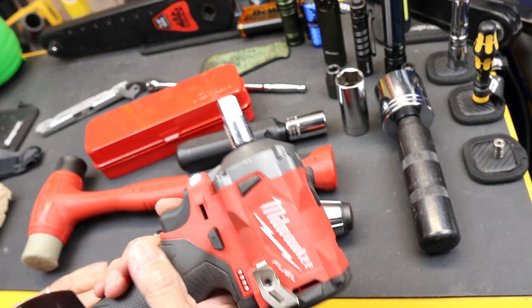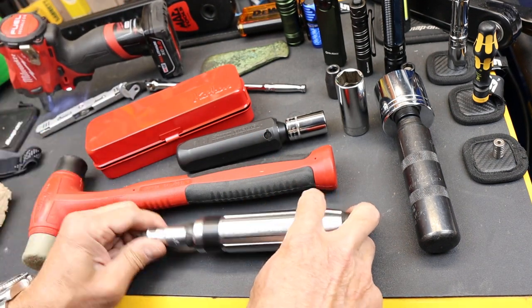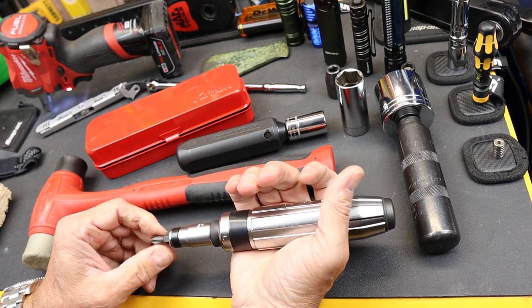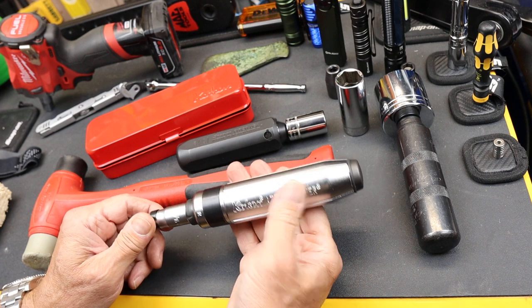A lot of times I'm quick to grab something like this, but it'd be nice to have a simple manual version, maybe even one with a little bit more feel as to what's actually happening with the fastener.